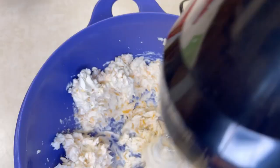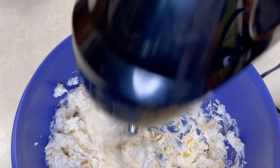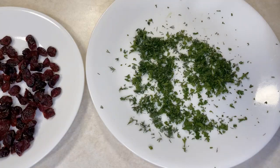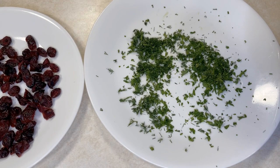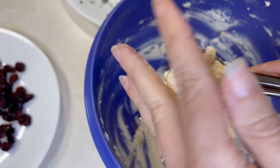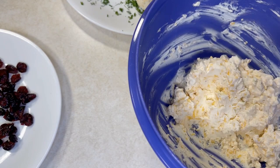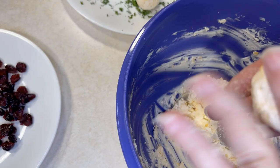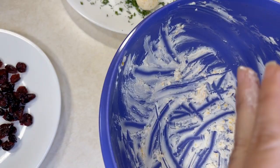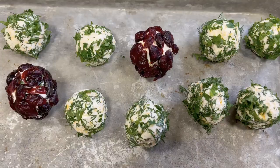For the mini cheese balls, we'll mix together grated cheddar cheese, eight ounces of cream cheese, a dash of hot sauce, dry onion, pepper, a little lemon juice, and Worcestershire sauce. We'll mix it with a hand mixer, then refrigerate it until it firms up a bit. Then we'll roll it into balls — some rolled in a blend of fresh parsley and dill, some in dried cranberries — so we get those holiday colors. They'll look really festive and impressive at your holiday gathering.